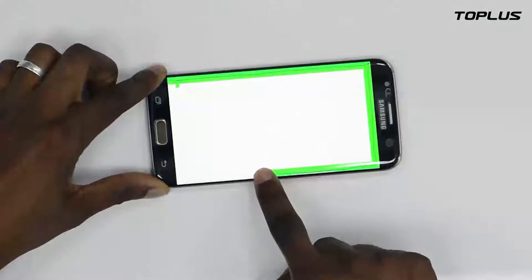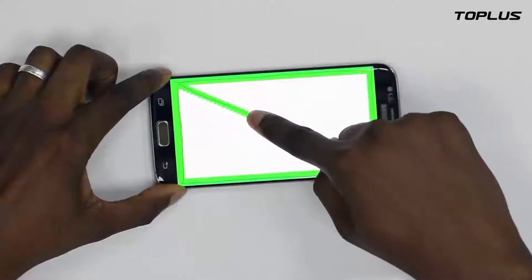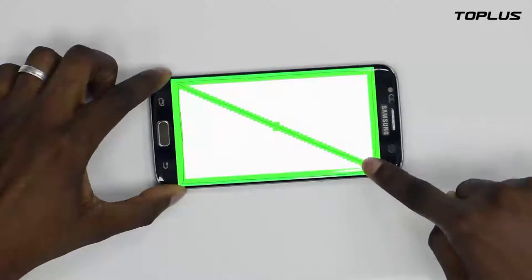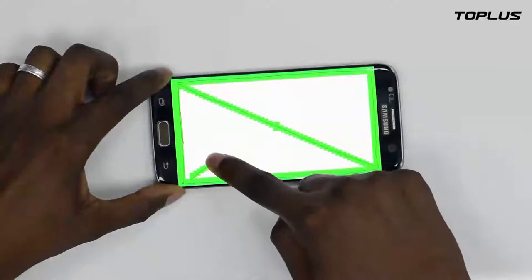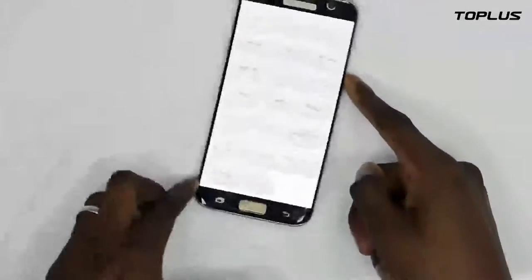You can see as I do it, it's very well done. There is no little square that has been canceled or cannot be marked. That means the screen protector is very good and very well adapted.